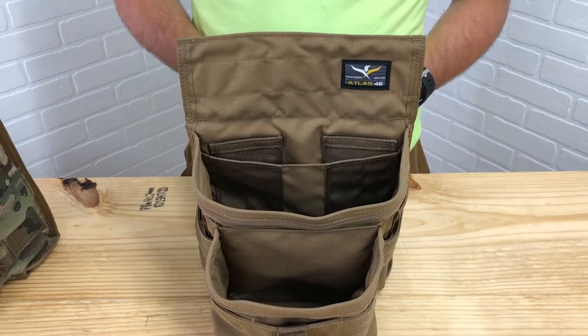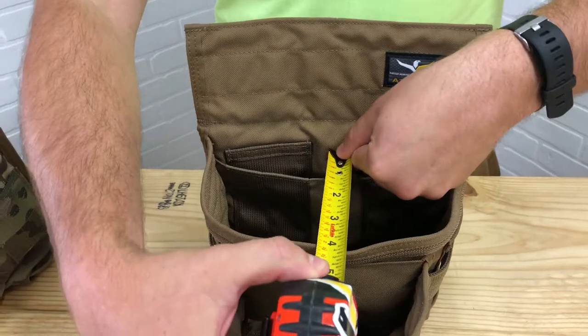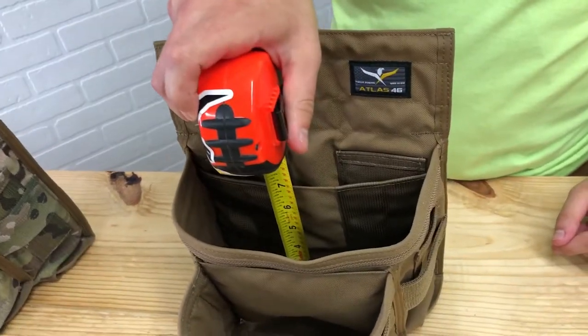The main pocket is used for tools or large items and it is 8x4x8.